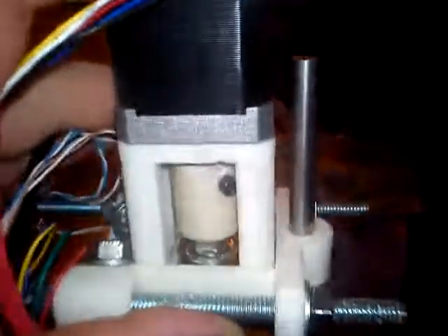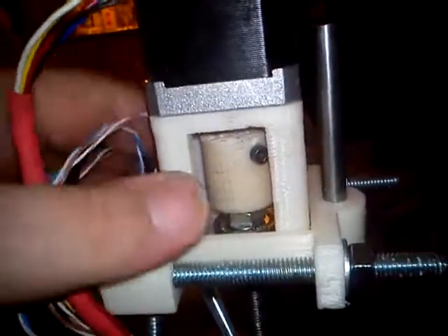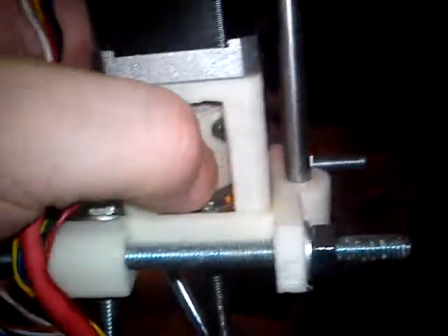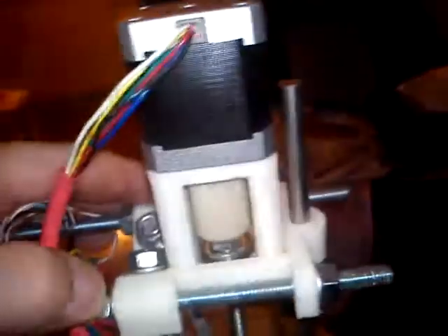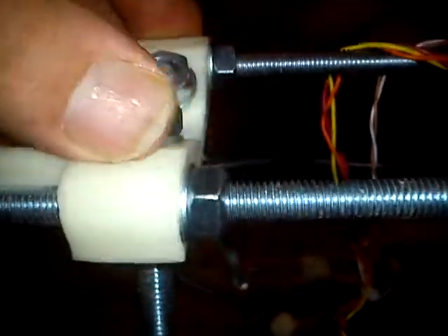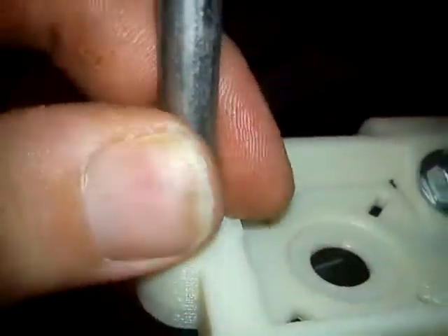Hi, I'm Rotorit. Just want to show you my newest Z-coupling. This part is an integrated Z-motor mount and top vertex. And you have a push fit for the smooth rail, as you can see. Less vitamins.